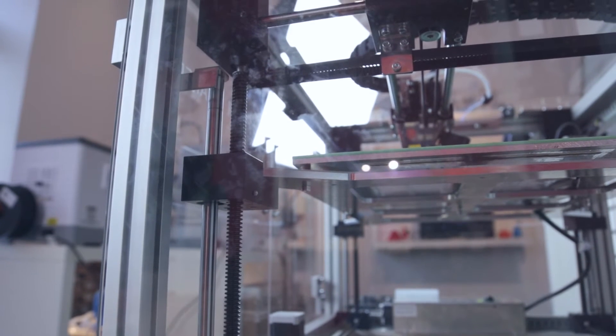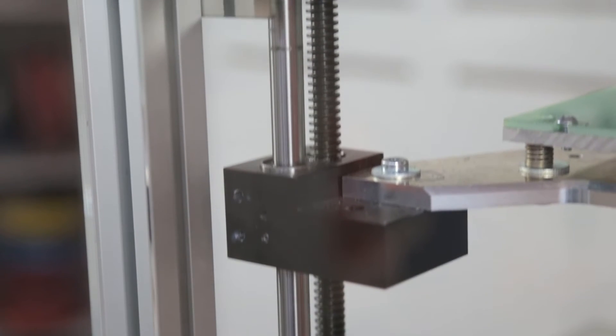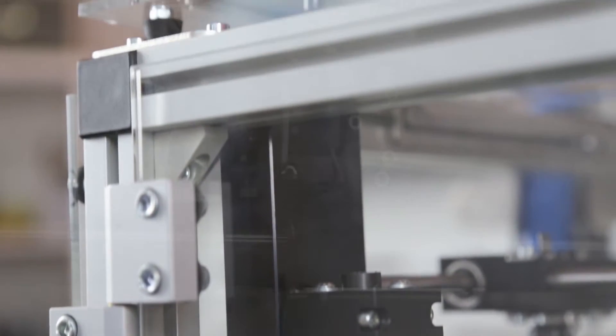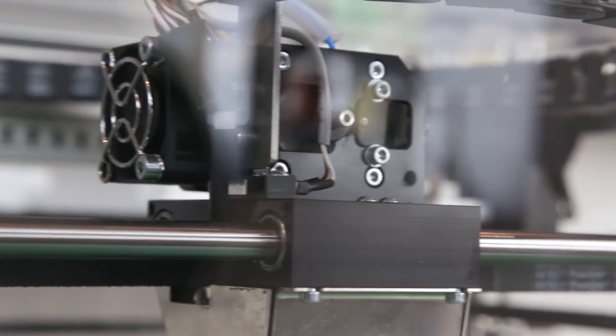The machine is really solid. It has a lot of massive metal parts and good bearings — a really sturdy machine that's producing a lot of models. It is slightly more noisy; it's not supposed to sit on your desk next to your computer. It's supposed to be in a workshop.